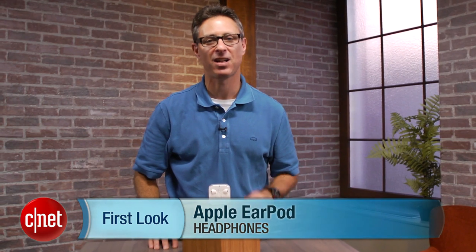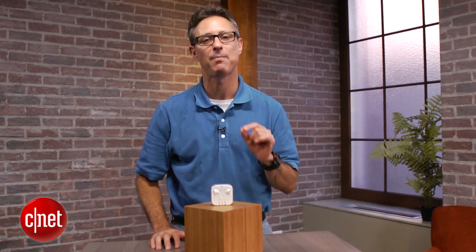Hi, I'm David Carnoy, Executive Editor for CNET.com, and I'm here with the new Apple EarPods. These are the new in-ear headphones that come with the new iPhone 5, as well as the next-generation iPod Touch products and the iPod Nano.